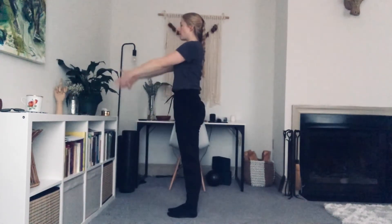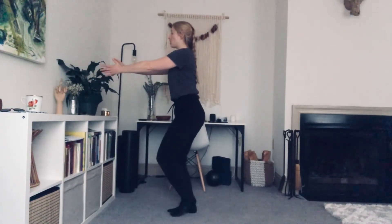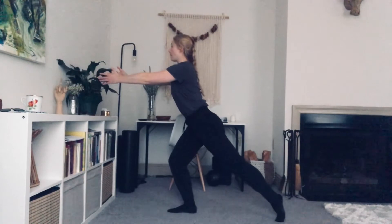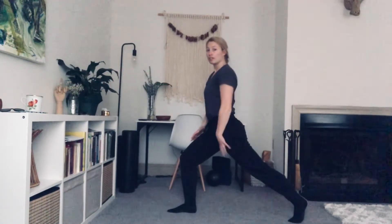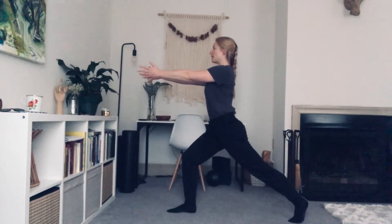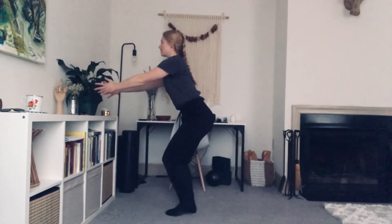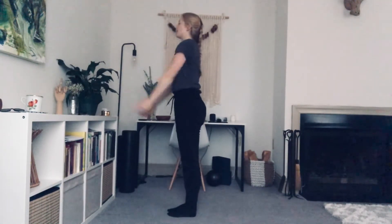Bring the arms out in front of you. Bend the knees. Transfer all your weight over to that left so you can slide that right foot back behind you. Shifting your weight — not only are you feeling a stretch in the front of that left leg, you're also feeling a stretch in the foot. You're really working this quad. Breathe. Shifting the weight forward. Bringing that right leg into the left. Arms come up. And down.